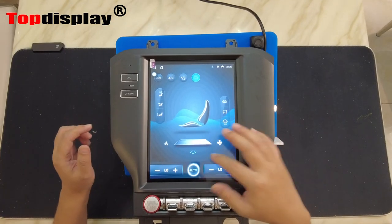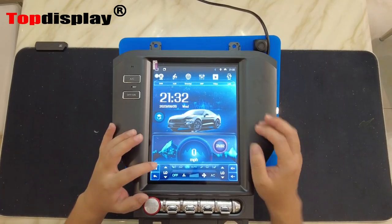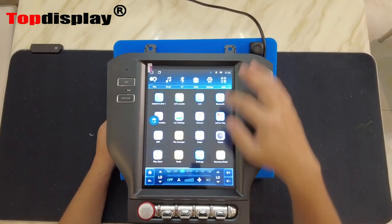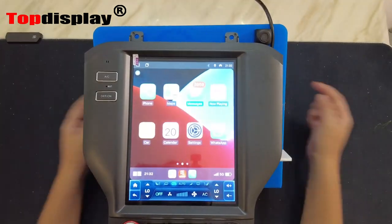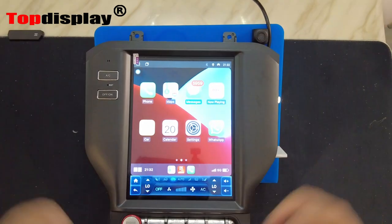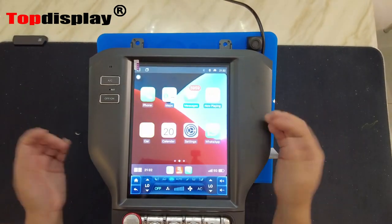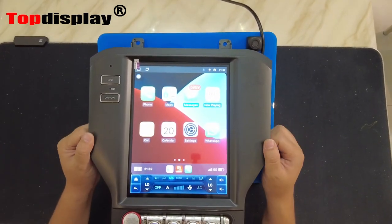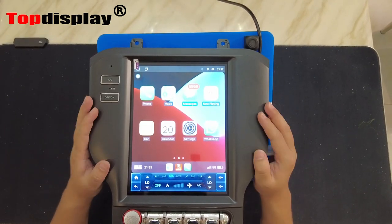For this kind of unit, what most people care about is CarPlay. Let me show you — going into our apps, we can find an application called TLink. I already connected my phone and there's no cable, so this is wireless CarPlay — you can use it very smoothly. This unit also supports Android Auto, but for Android Auto you may have to connect via USB cable to this unit.